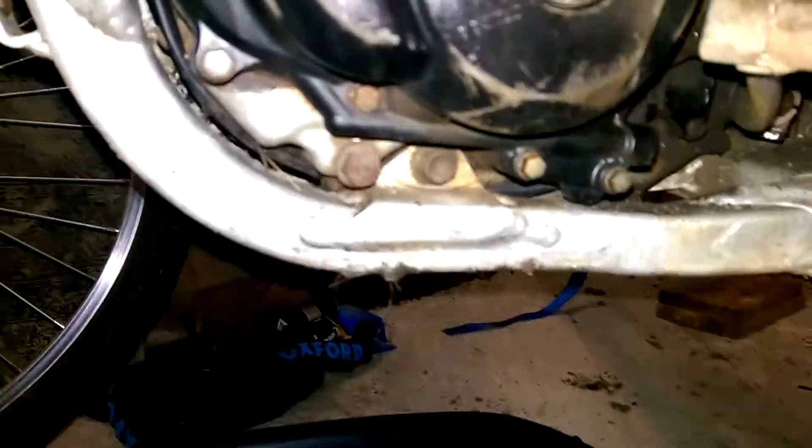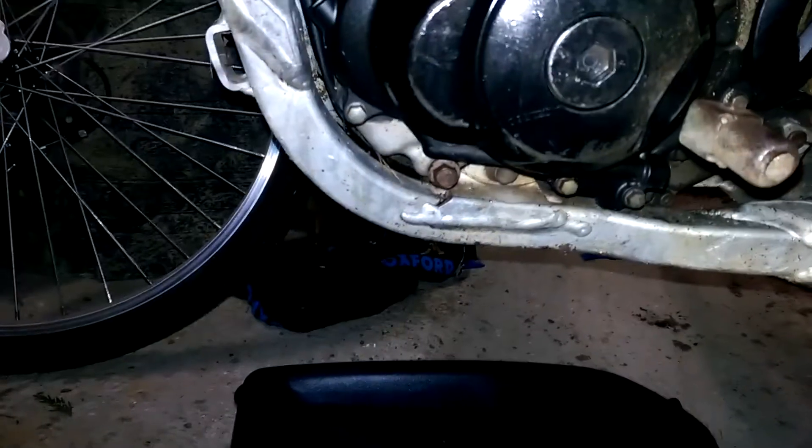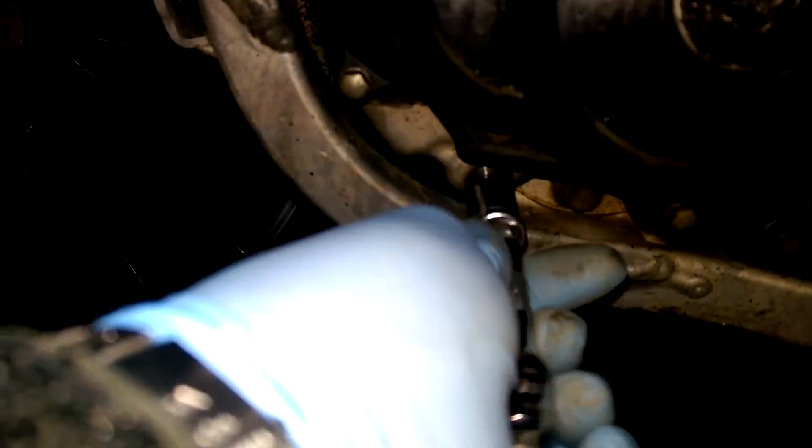I'm going to have a look underneath here to find the drain socket that we need to remove. As you can see, that there - I've already loosened it - is the 12mm oil drainage bolt that you just unscrew and then pull out with the washer on, and out comes the oil. Now I'm going to do a filter change as well, so the filter is on the other side. If you go around the other side of the bike, I'll do that in a moment.